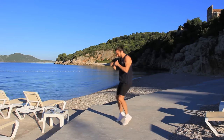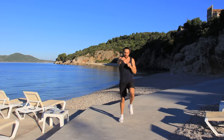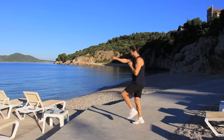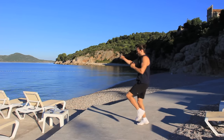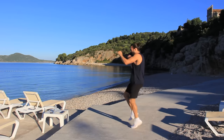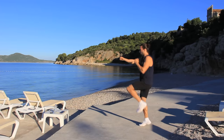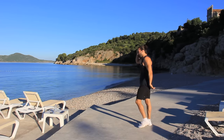High knees on the spot with the punches — let's go! Nice and quick. From the side — fast feet, punch. Good, keep going. Higher the knees, the harder it is. Nice little push — and rest.